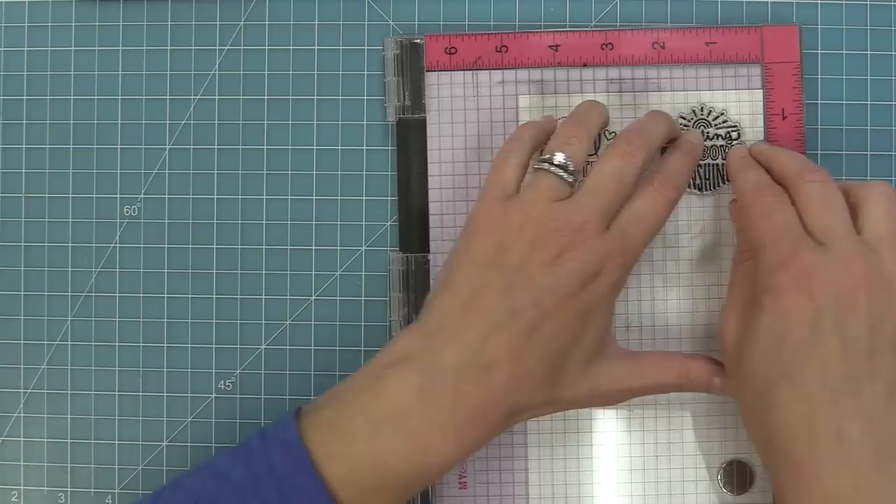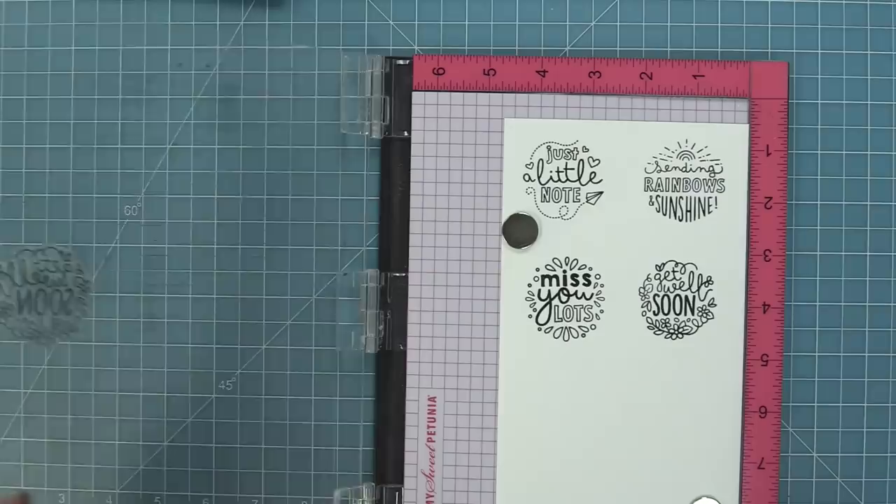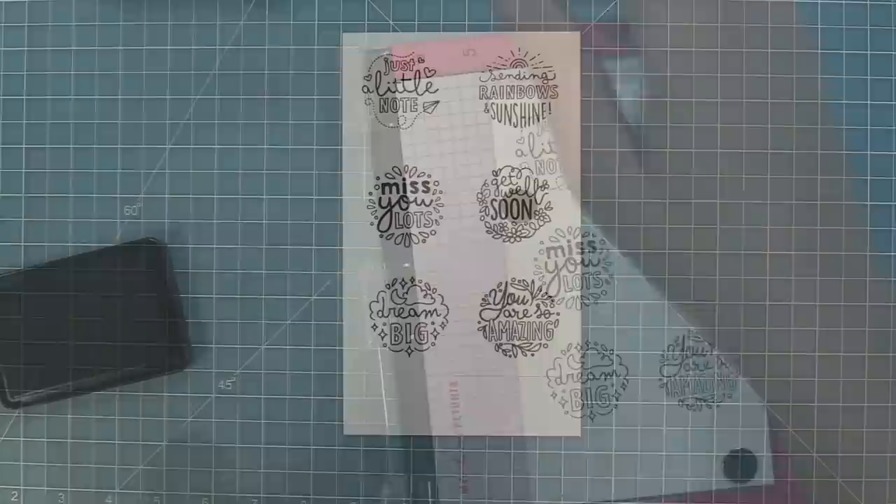Now we're going to take a look at the More Magic Messages stamp set. We have some really cute phrases: just a little note, sending rainbows and sunshine — my personal favorite — miss you lots, get well soon, dream big, and you are so amazing.